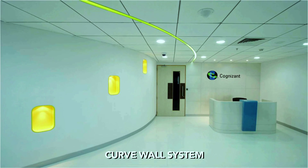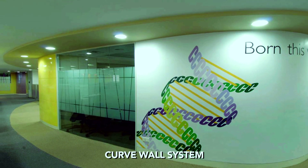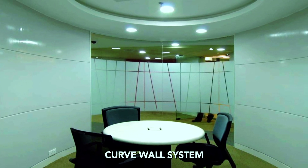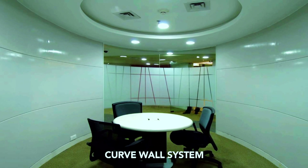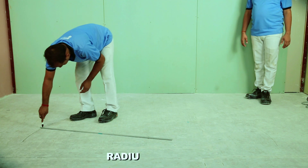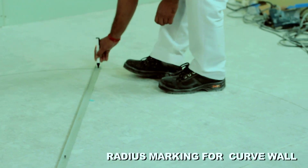Curved wall is a highly cost-effective system specially designed to provide curved walls and linings. The system can be installed in all types of buildings to deliver design flexibility and aesthetic impact. Let's start the installation process of curved wall.